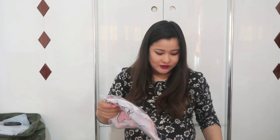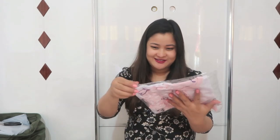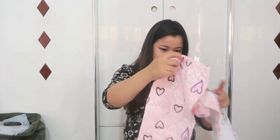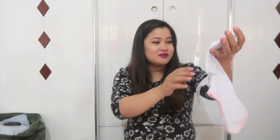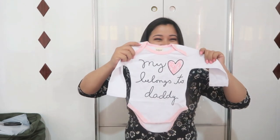Oh, these are her clothes! She already has a lot of clothes as gifts from my baby shower. I ordered a few more — bigger sizes — because she already has 0 to 3 and 3 to 6 size clothes. Oh, this is so cute — it says 'My heart belongs to my daddy.'